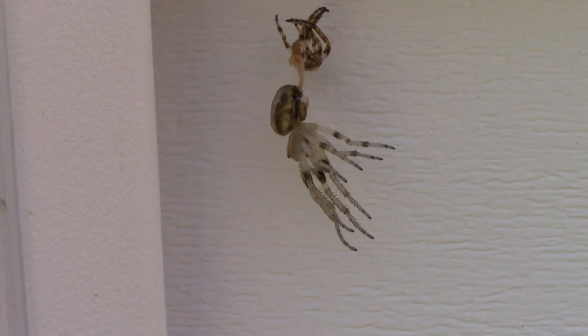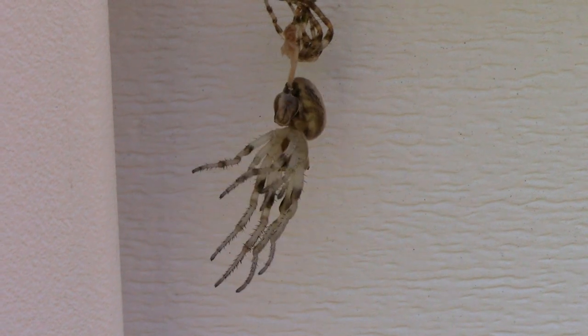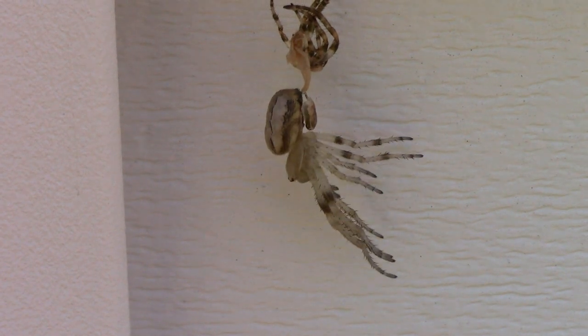I spotted this spider hanging on the side of our garage, and at first glance you might think it's a dead spider, but it's actually in the process of molting or shedding its skin.